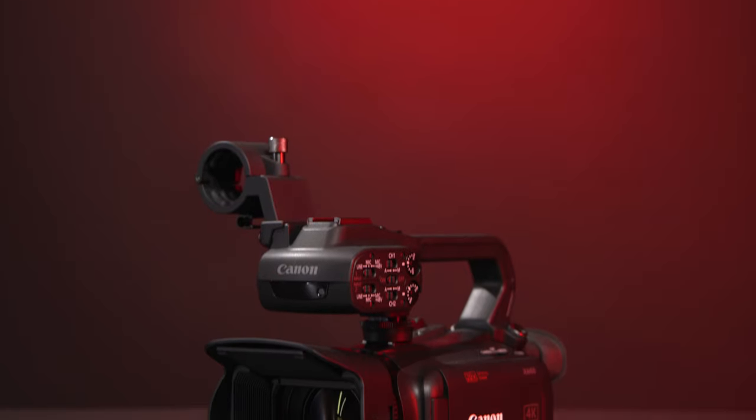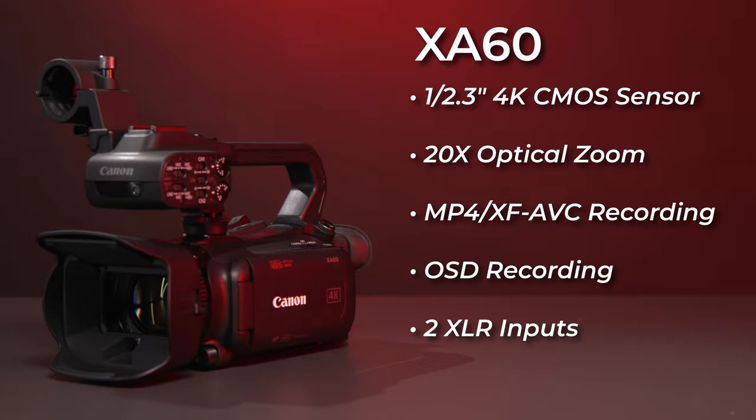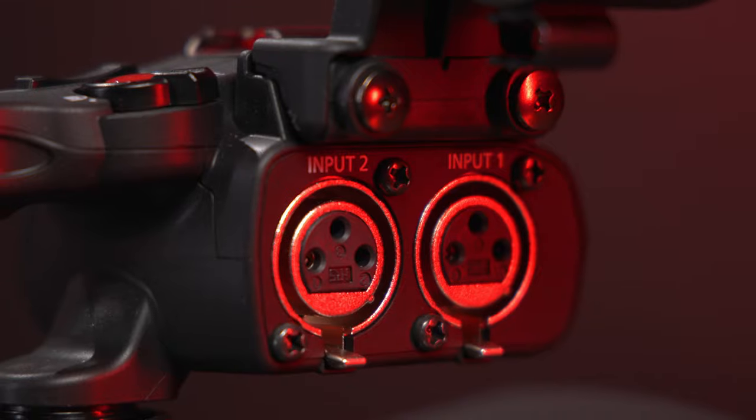Moving on to the XA60, this camcorder offers additional features compared to both the HFG70 as well as its direct predecessor, the XA40. The XA60 features the same 1/2.3-inch sensor, optical zoom, stabilization, record modes, and autofocus as the HFG70, but it also includes a top handle that provides two XLR inputs for connecting high-quality microphones. You're also getting the same UVC capabilities as the new HFG70, an included USB power supply, OSD recording functionality, and up to 600x digital zoom.